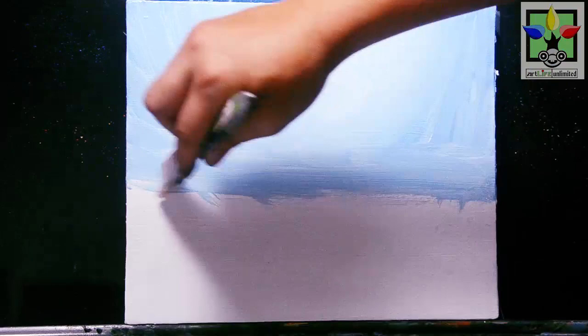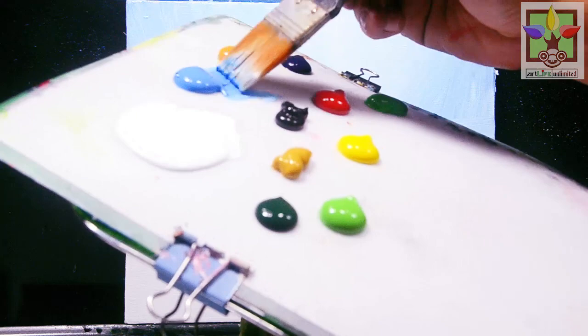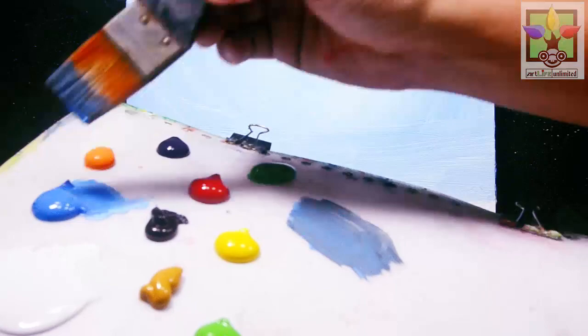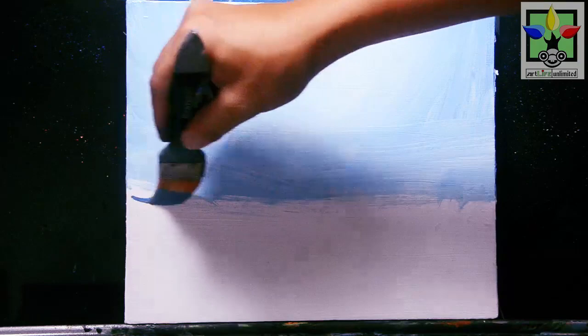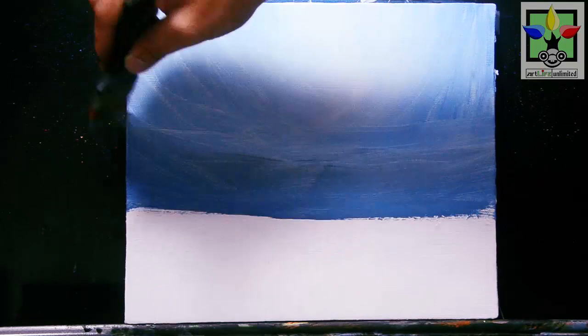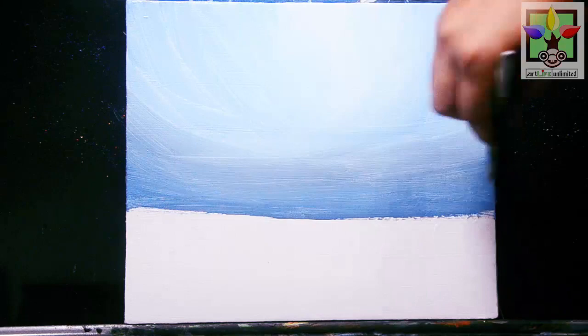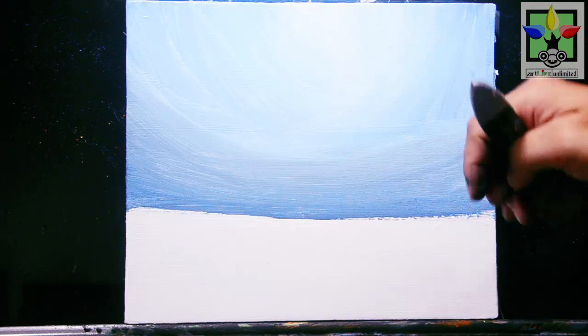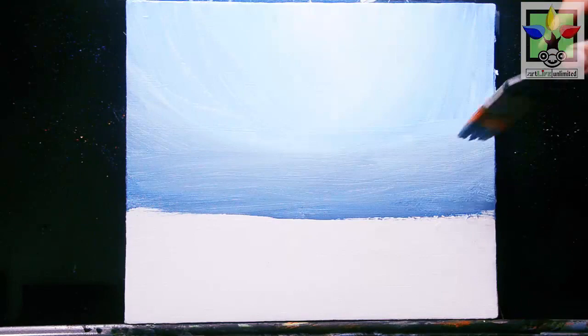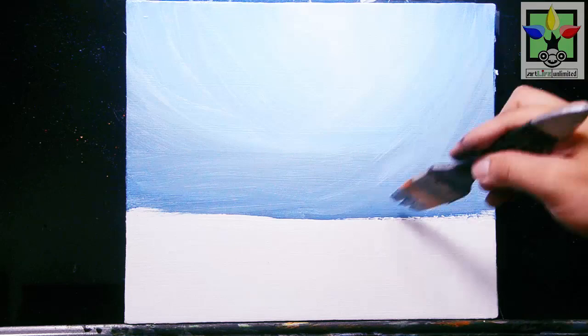Then I'm going to mix blue with a small amount of Mars black — just a small amount of black, keeping it mostly blue. I'll paint this at the very lower portion of the background. Just blend this color so it creates a nice effect. The upper portion is more light than the lower portion. I'm going to create the garden in this painting, that's why I paint the background first. It's a very nice background now.